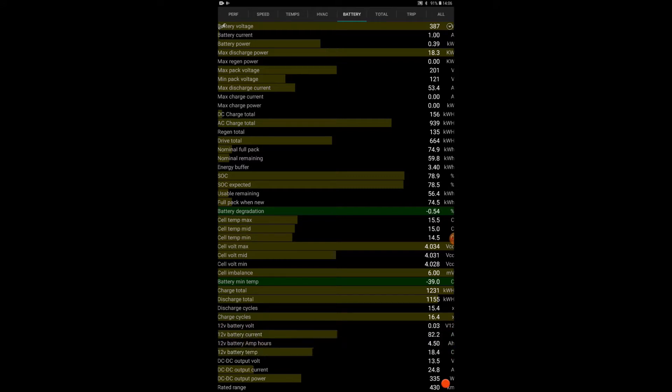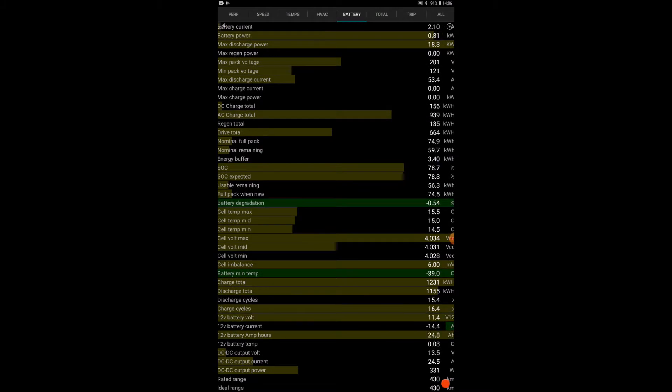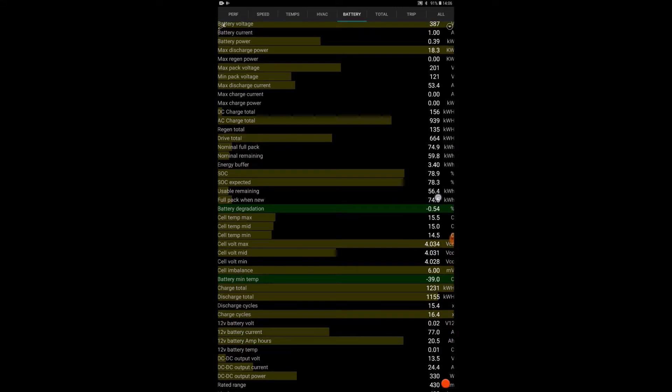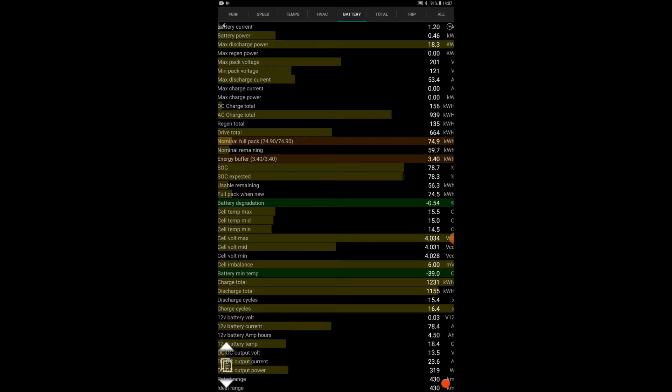One parameter that's quite interesting for Tesla owners is battery degradation. My car already shows 0.54% — not too bad after almost three months. We know that in the first period of ownership, battery degradation tends to be relatively high. The app also tells you the full nominal pack size — how big the battery actually is. It shows 74.9%, and there's apparently a buffer, which I need to understand better — whether it's included in the nominal pack or not.